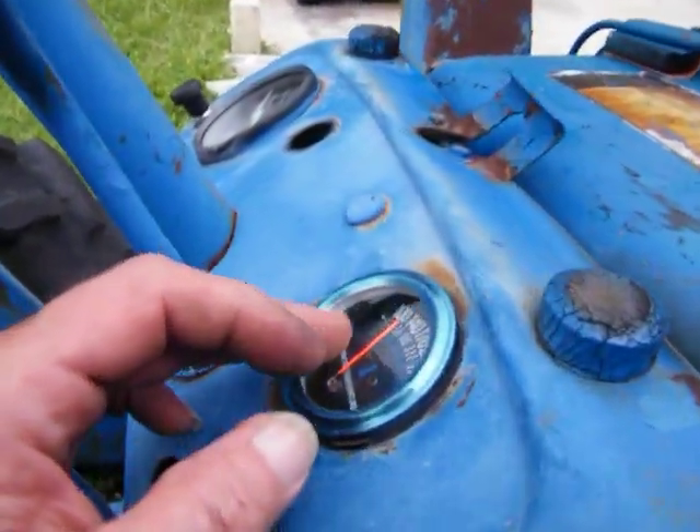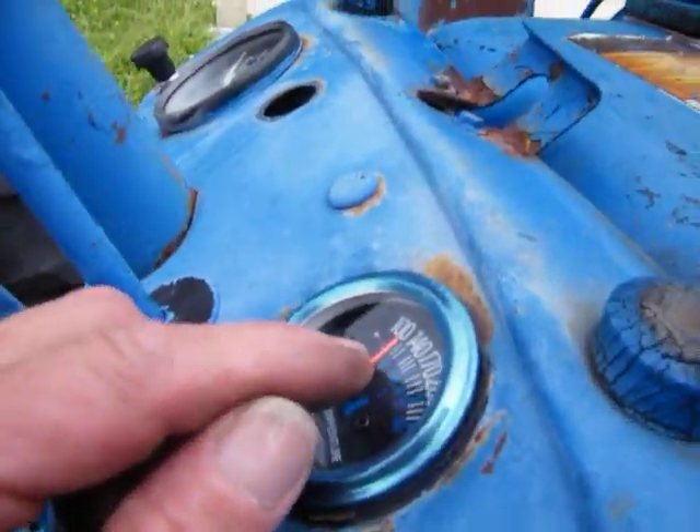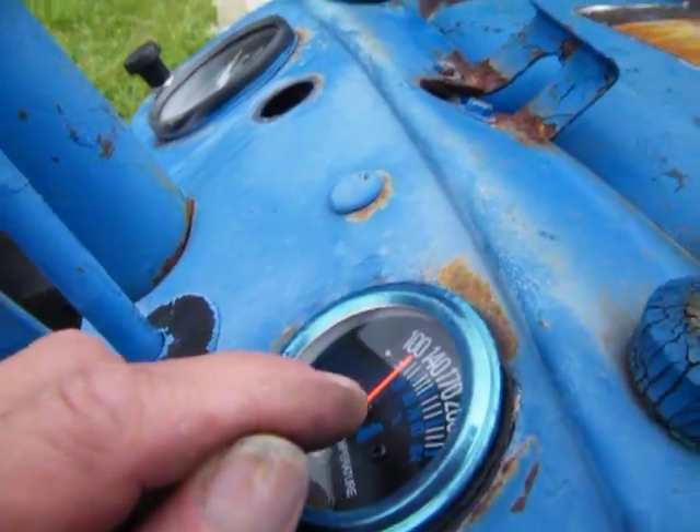It gets about 118, almost 120. That line — that white line — should be right around 120.